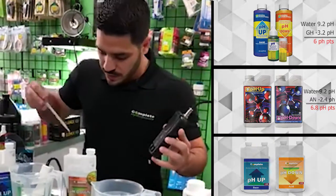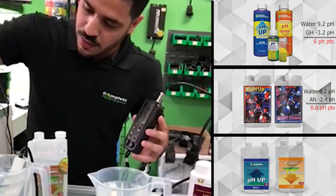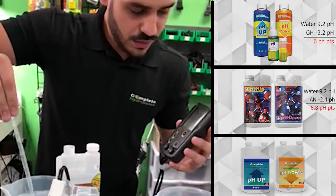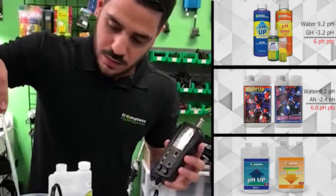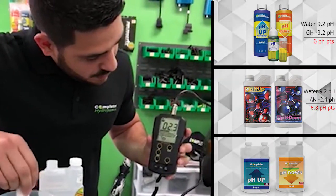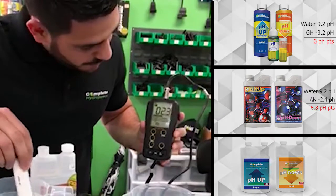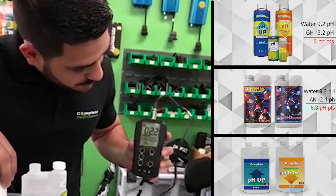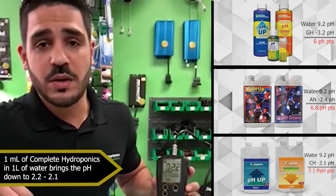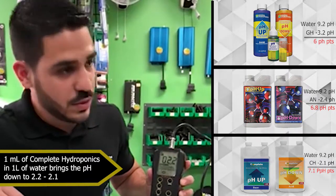So again, using the same measuring meter, we take the same one milliliter and now we pour it in. Let's see what it does. And now we stir it. Remember that Advanced Nutrients left us at around 2.4 to 2.5. Here with Complete Hydroponics we're getting to about 2.2. Keep in mind that the further down you go, the more acid you need for it to continue to go down — every point that it goes down after this is really exponential.